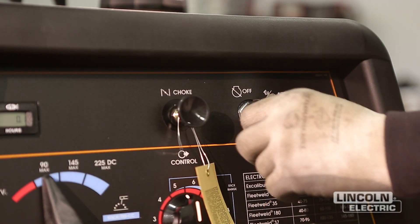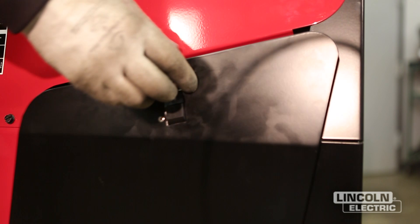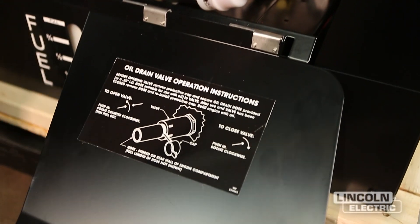To change the oil, make sure that the engine switch is in the stop position. It's best to drain the oil while the engine is warm to assure rapid and complete draining. Oil change is covered in the maintenance section of the manual.